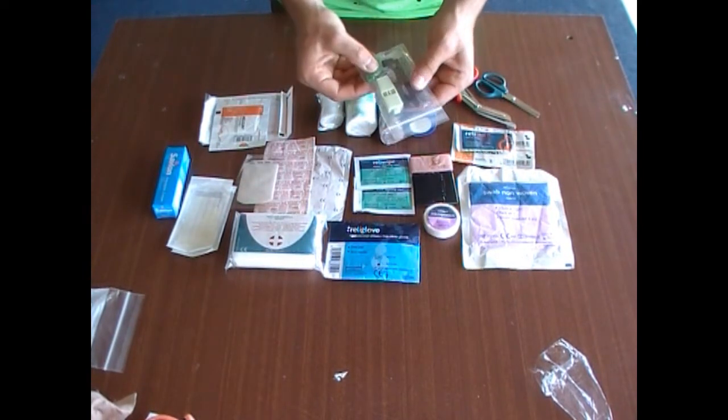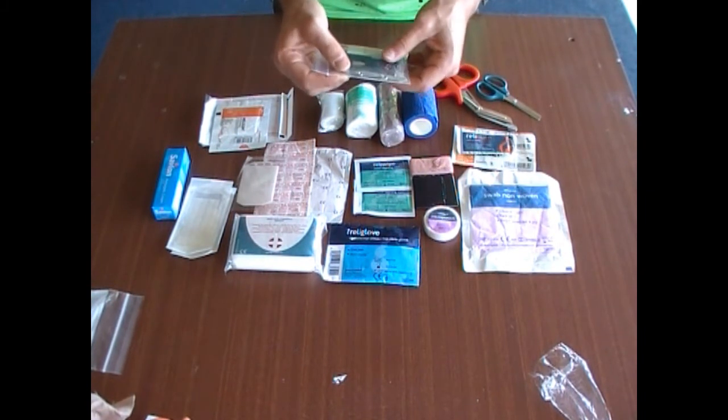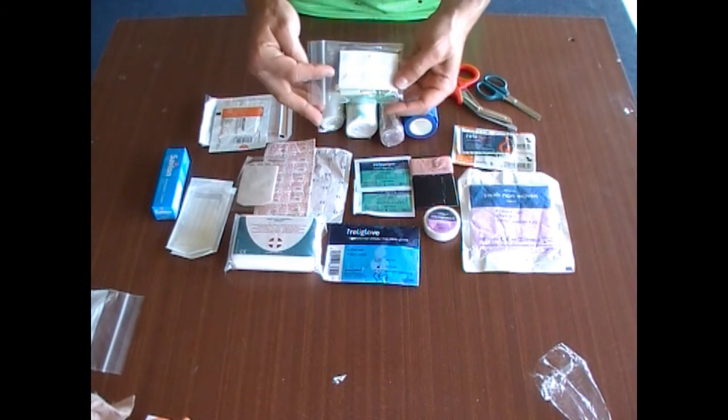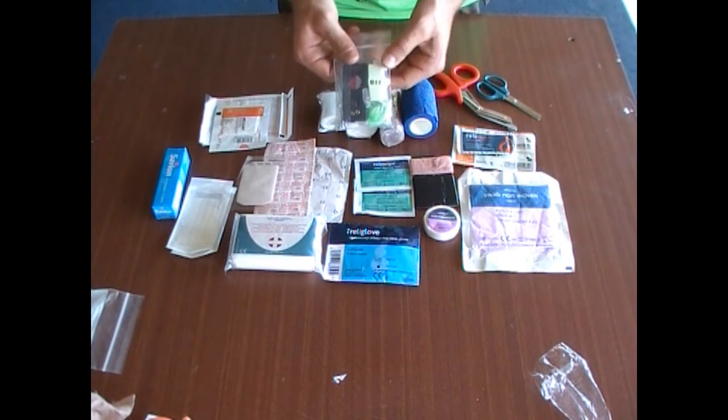A whistle, a mini torch, some safety pins and some tweezers. I've also got derma-safe blades in here, as well as some water purification tablets. All comes in very handy and it's something to think about when making your kit.